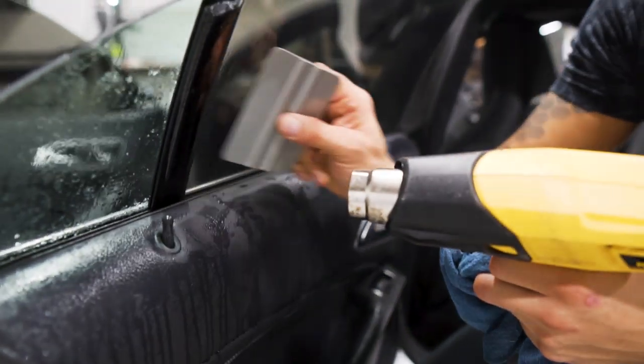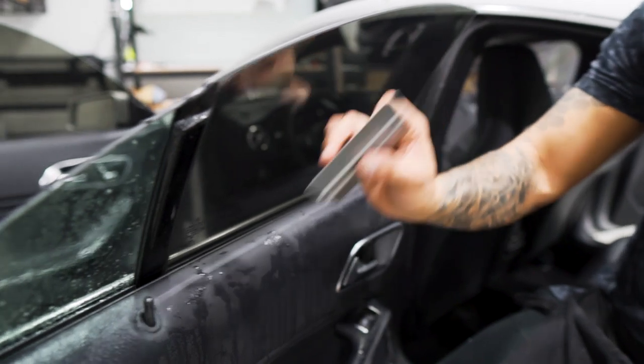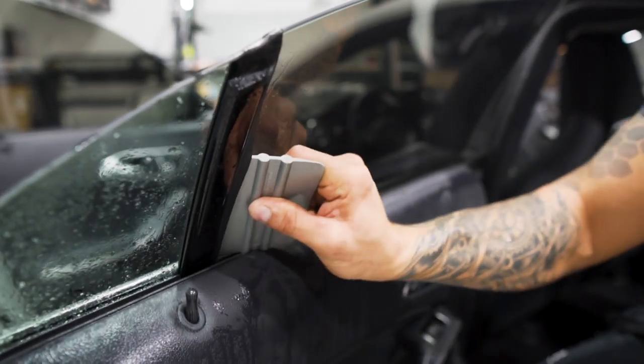Give that back edge one last push. You can do the back edge with either an easy reach or the gray lid coat card — I like to use the gray lid coat card because it gets nice even pressure in a small area.